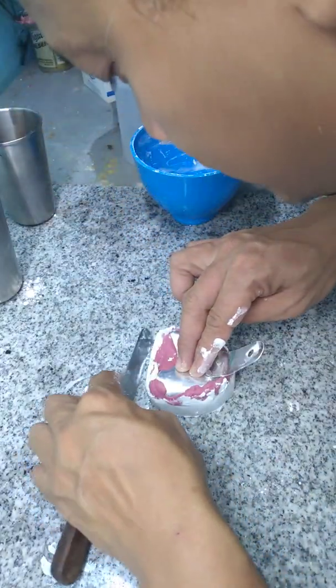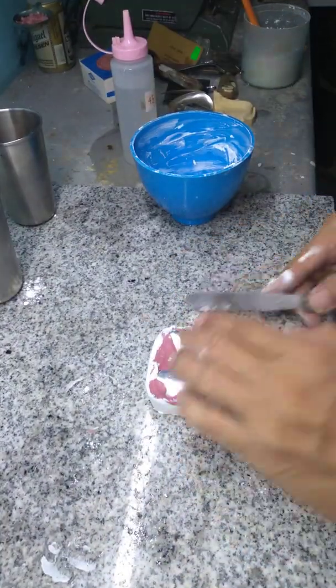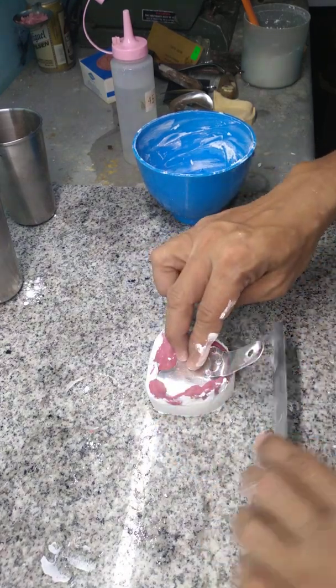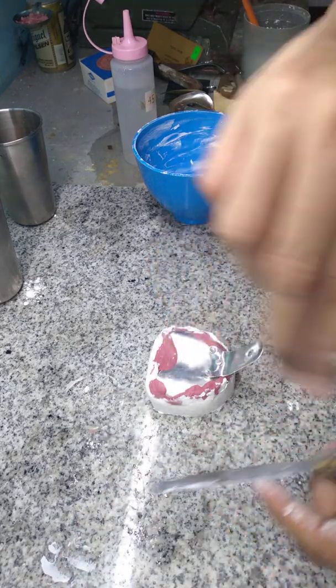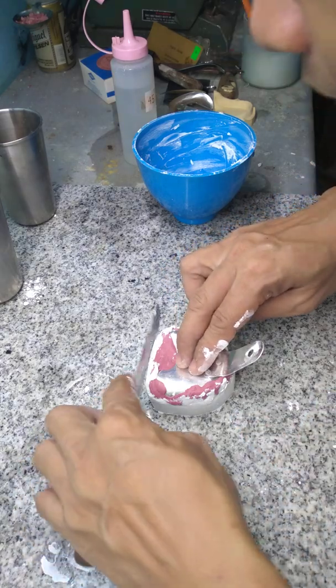As always, maintain a safe working area. We'll just wait for the plaster of Paris to set — it's around 40 to 45 minutes.